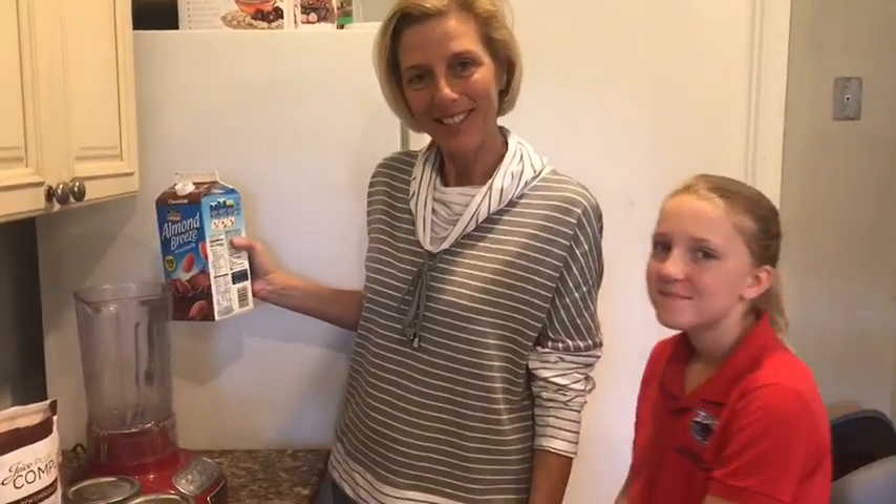Hi everyone, I'm Sharon. Hi, I'm Emma. And we're going to make a chocolate mint shake today.